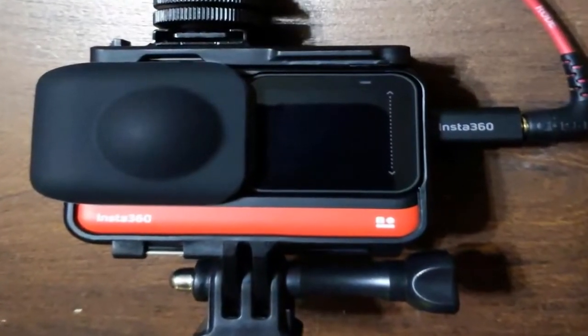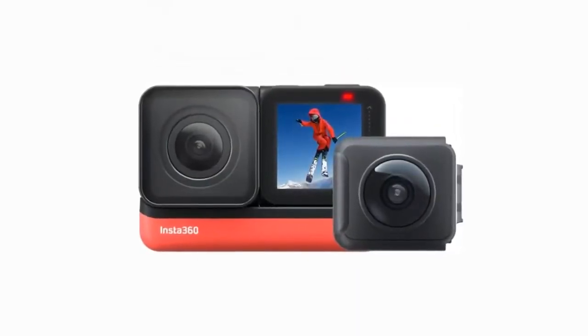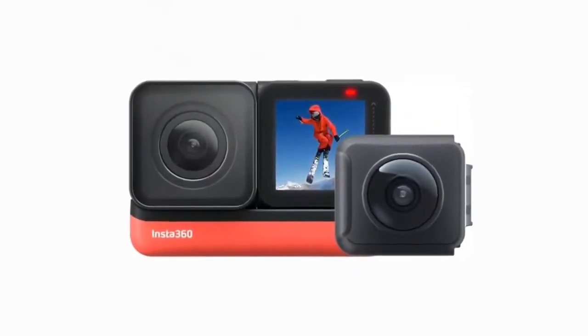Temperature rating: minus 4 to 104 degrees Fahrenheit. Aquavision's automatic color correction provides more authentic underwater hues.